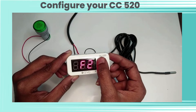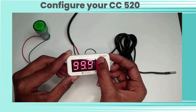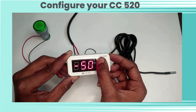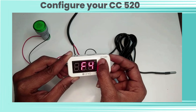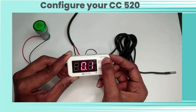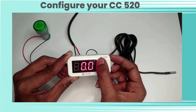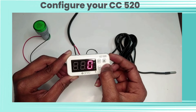By default, the high limit is 99.9°C. F3 function is for setting the low limit — by default, the low limit is minus 50°C. F4 function is hysteresis. F5 is for calibration or offset settings, with a range of minus 9 to 9. F6 is for time delay between compressor relay restart.